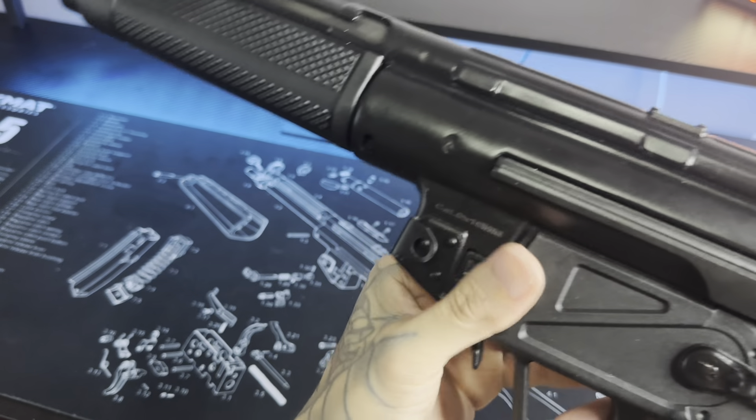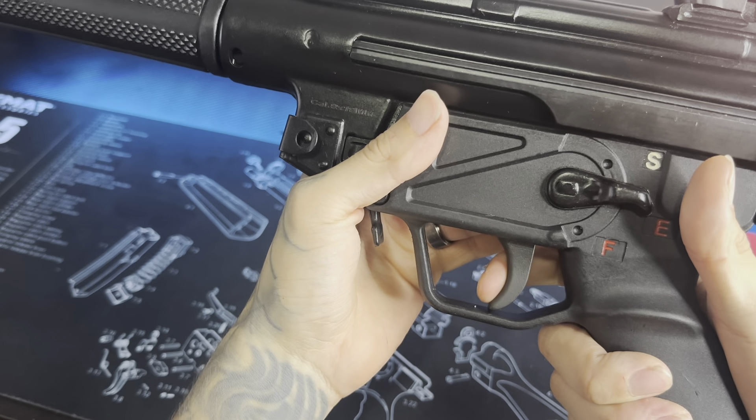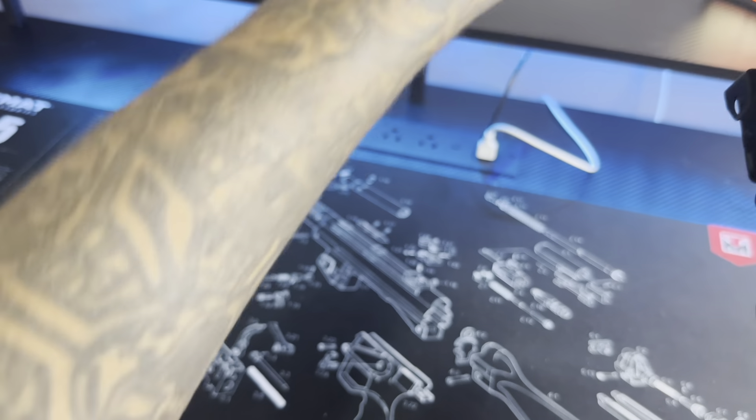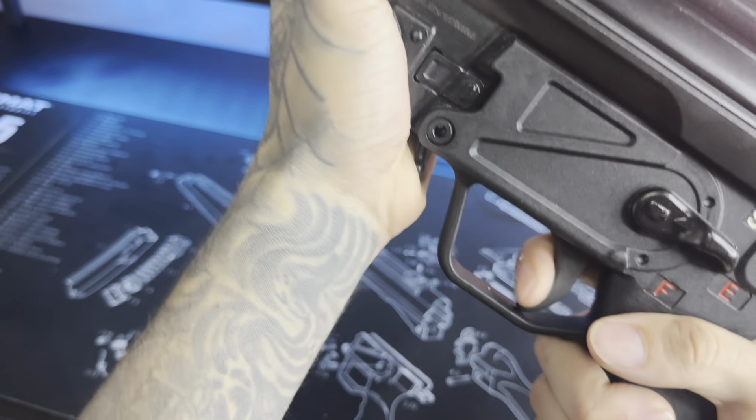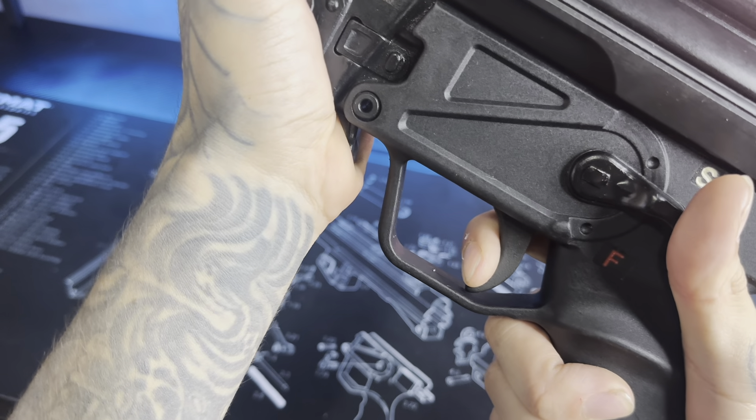Still kind of stiff on the charging handle, excuse me for that. One more time — that's your take up right there, man. And there you have it. And then for the reset — kind of like a rolling reset back to that wall, and then boom.